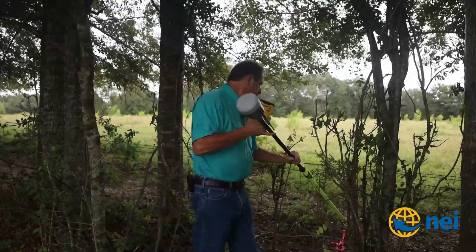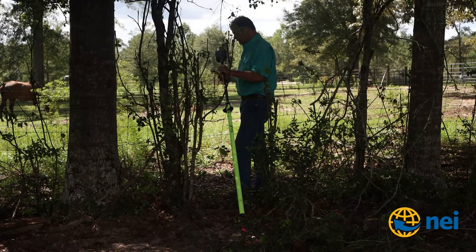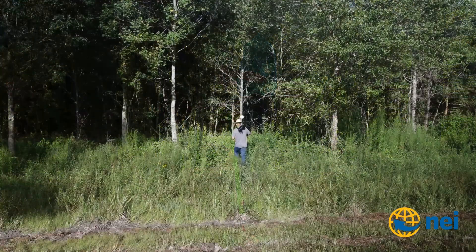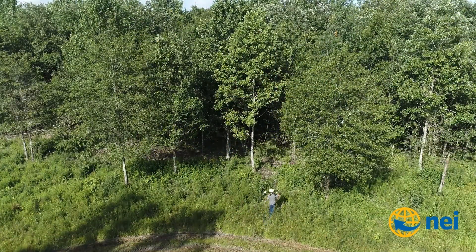By now, most of you have probably been hearing rumors about how well the Trimble R12 GPS receivers are working in the trees. Most of you have also heard about the new Trimble R12i receiver — the one that has the tip or tilt technology.